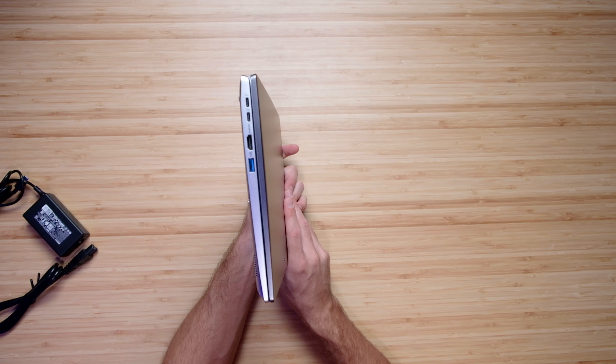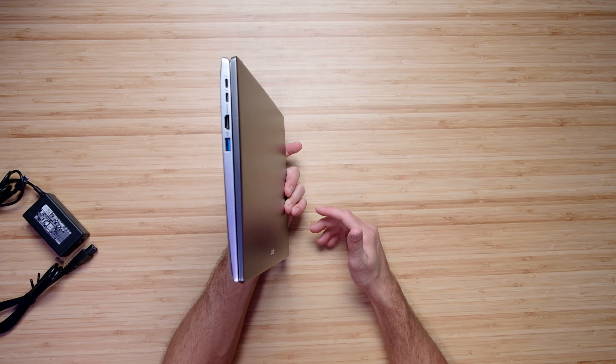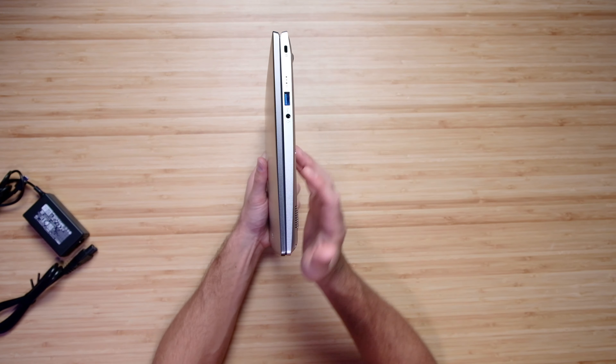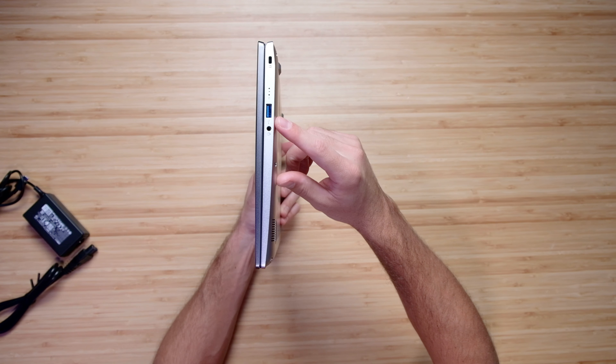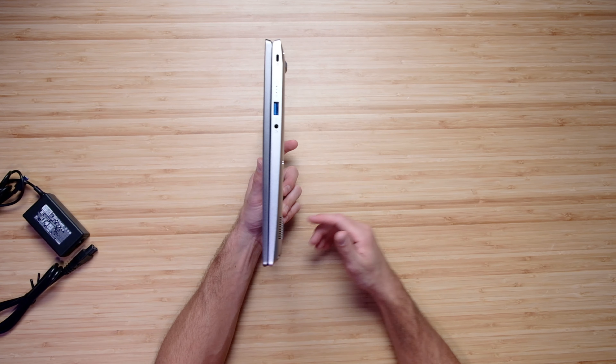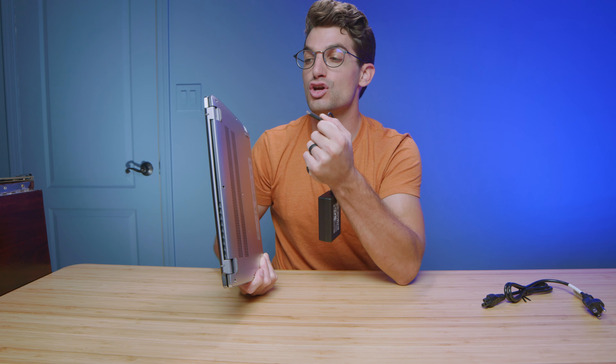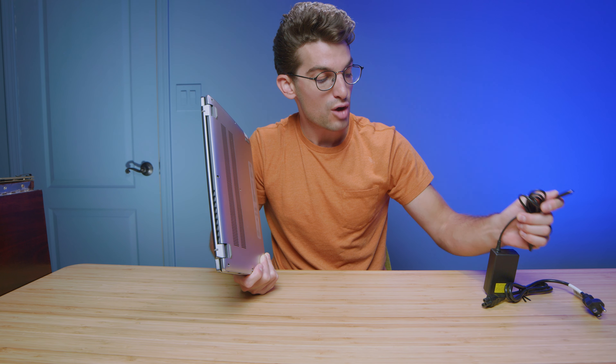Looking at the ports, on the left side we have two USB Type-C's, an HDMI, and a USB Type-A. On the right side we have a Kensington lock, USB Type-A, and your headphone jack. Keep in mind the 65-watt charger uses USB Type-C, so you will be occupying one of your USB-C slots — if you want to keep that open, make sure you pick up a dongle for more connectivity.